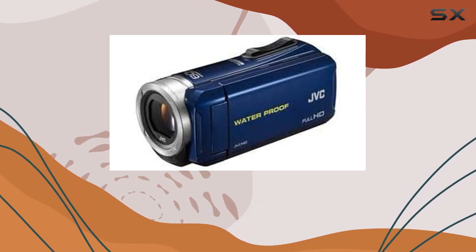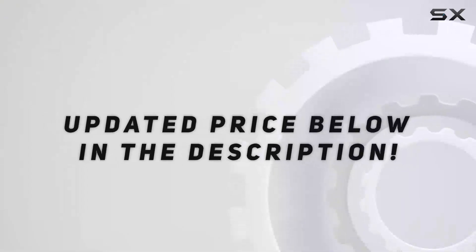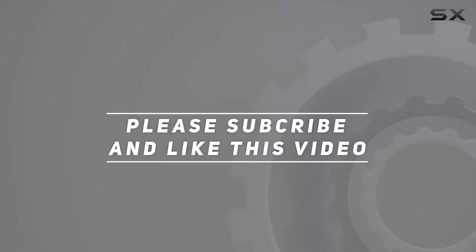So, is it the ultimate POV action camera? Let's find out. Check out the video description for an updated price, and thank you for watching this video.